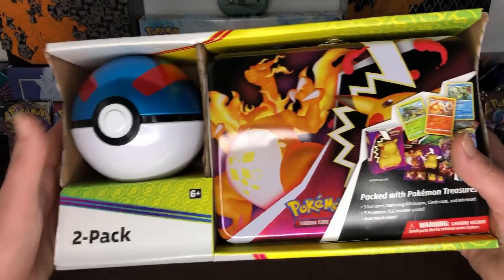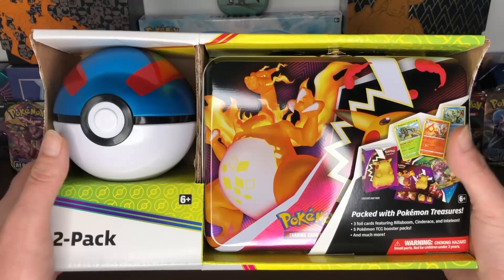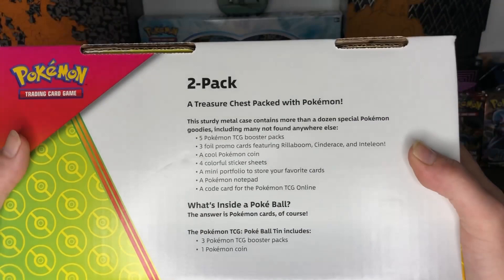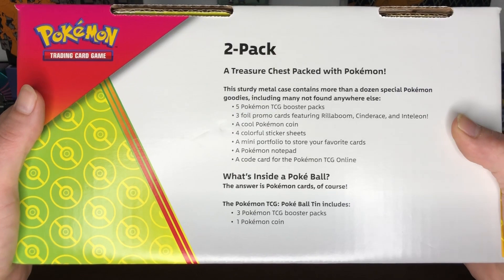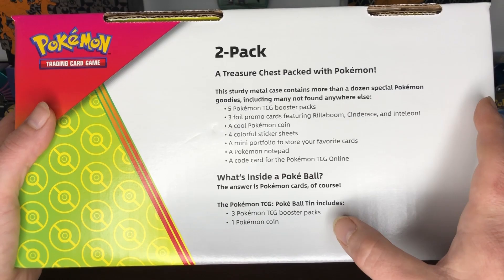Alright guys, here goes our second set of the Sam's Club two-pack Pokemon bundle with the Pokeball, and then we have the Charizard and Pikachu lunchbox. If you didn't watch the first video, what comes in the lunchbox is five Pokemon booster packs, three full promo cards — Rillaboom, Cinderace, Inteleon — a Pokemon coin, four colorful sticker sheets, a mini portfolio to store your favorite cards, a Pokemon notepad, and a card for the Pokemon online.